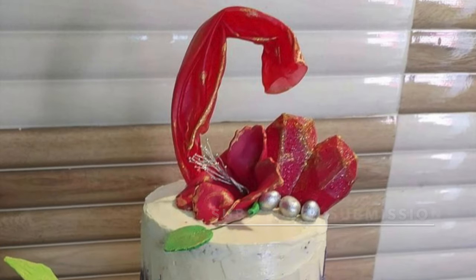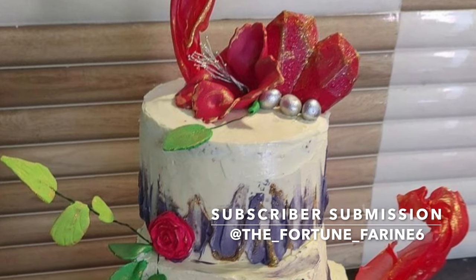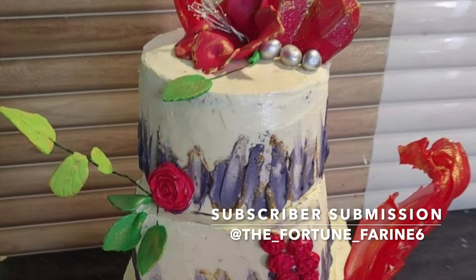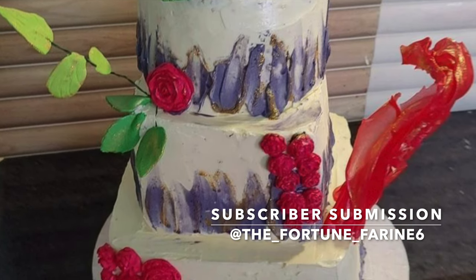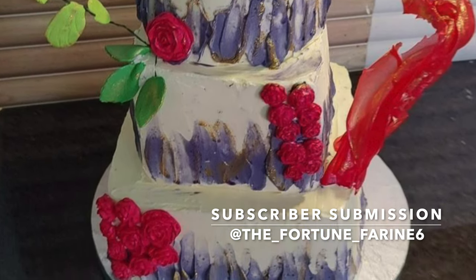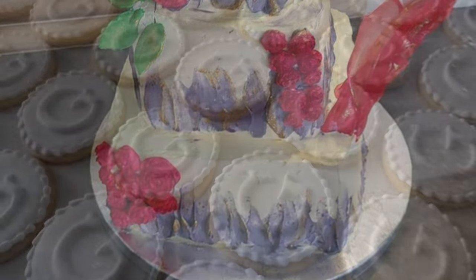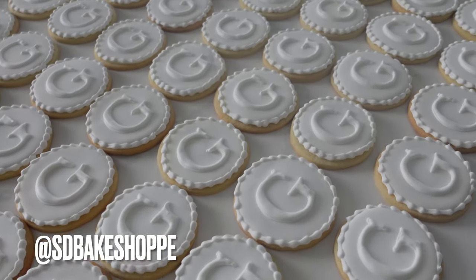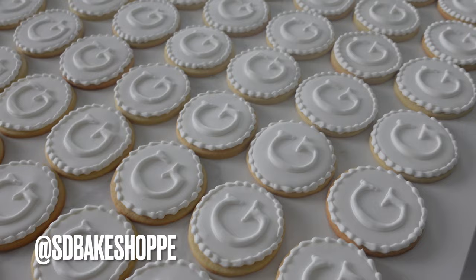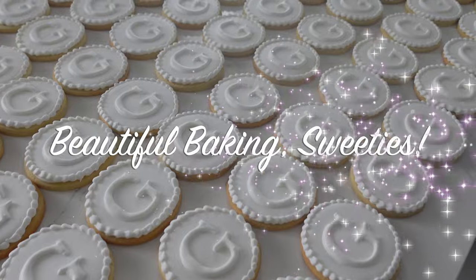Now let's get into the subscriber submission of the day. This is a cake that was sent to me by one of my lovely subscribers. It has a lot of different things going on — I see a lot of sugar work, some buttercream work, and fondant and gum paste. So go and check them out, drop them a like and a comment. If you want one of your submissions featured on my channel, please go follow me at sdbakeshop on Instagram, where you can either tag me in a photo or send me a photo, and it could be featured next on this channel.